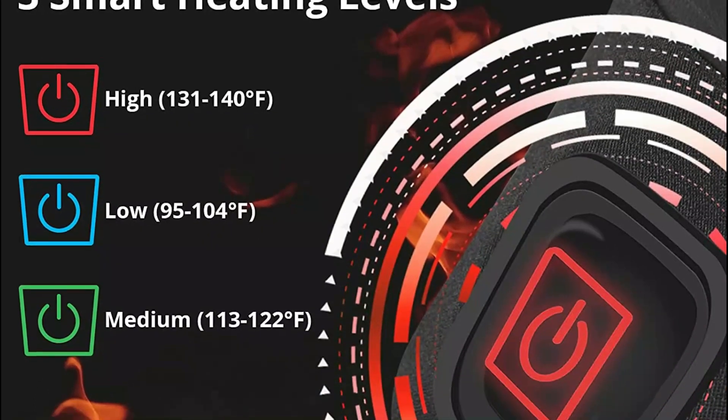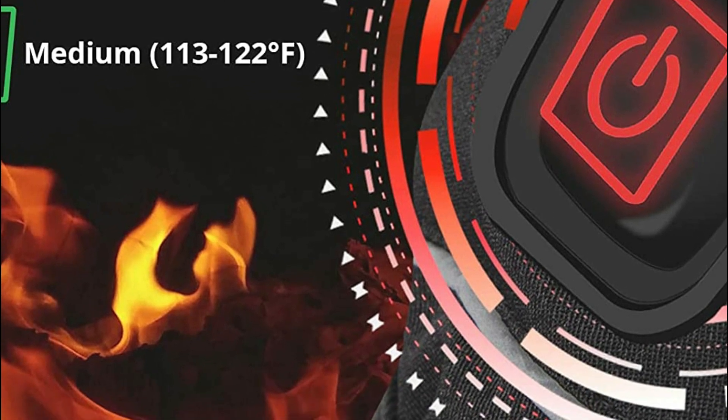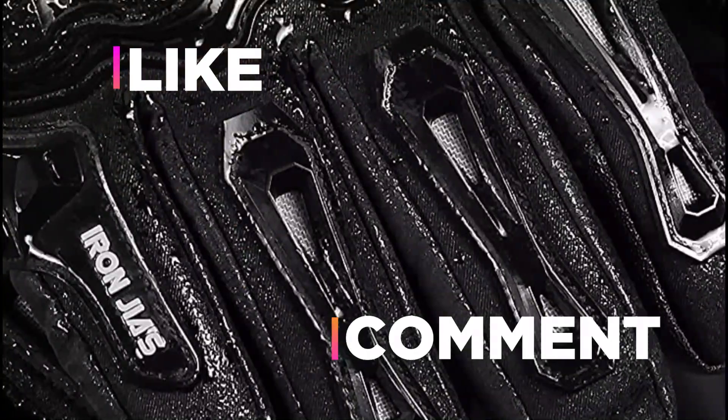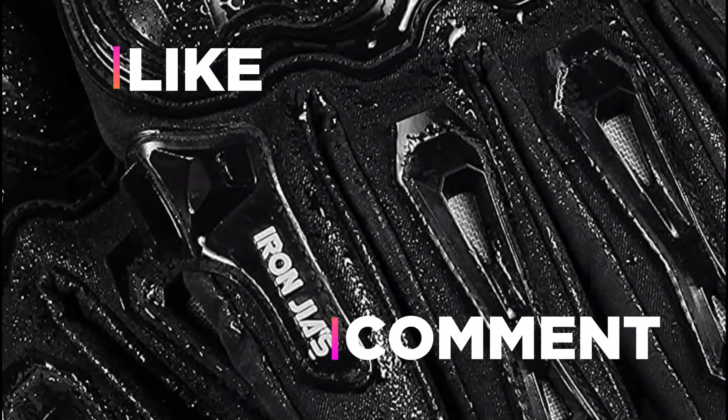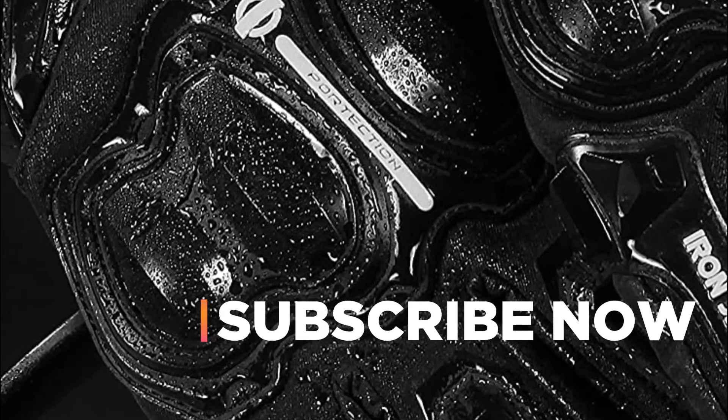Hope you found this video helpful to find out the best heated motorcycle gloves amongst a lot of items. If you found this helpful, please give a like, comment your valuable opinion and tell us which one is perfect for you, and subscribe to our channel to get the latest updates on different product reviews.